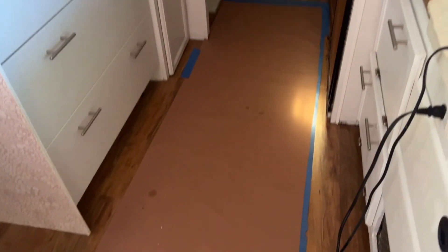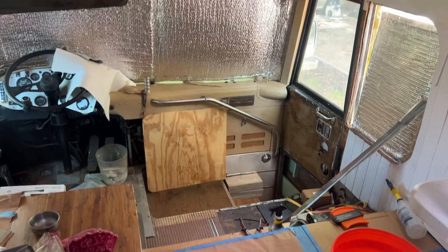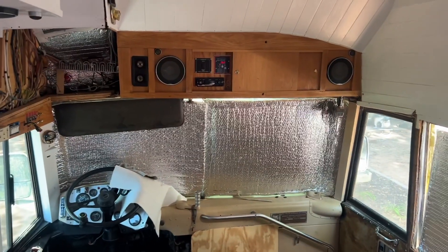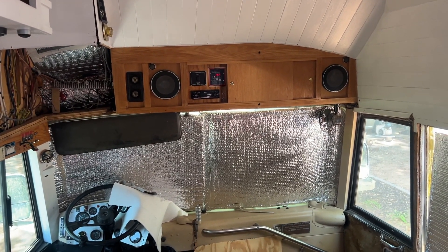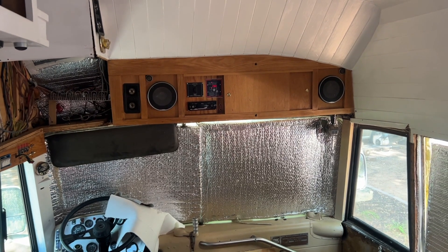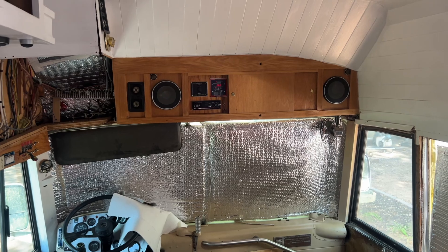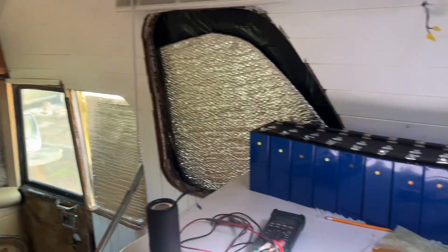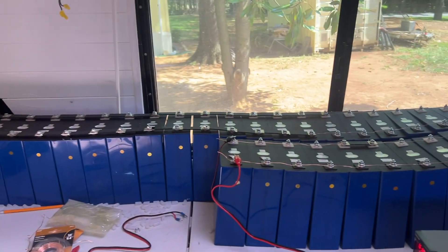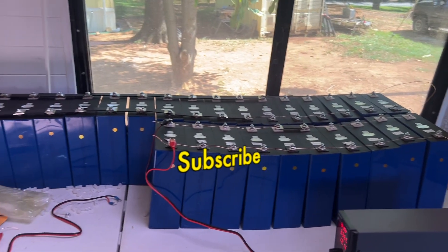It'll keep the heated floor going. Yes, we do have a heated floor in here — I put that in before I put the new flooring down. It'll keep everything going, and it should be able to keep it going for about five days in what they call autonomous off-grid, no-sunshine conditions. I don't think I'll ever get into that situation, but I do have an onboard 8.5-kilowatt generator that will happily recharge the batteries if I need to.